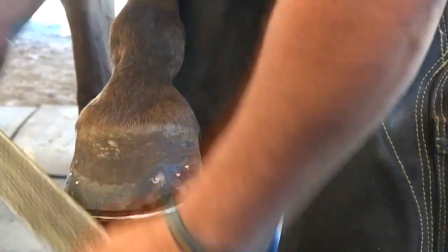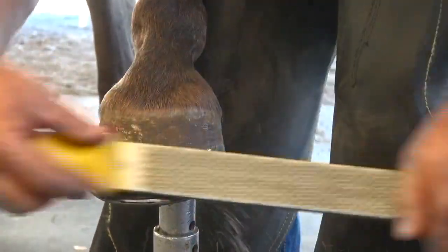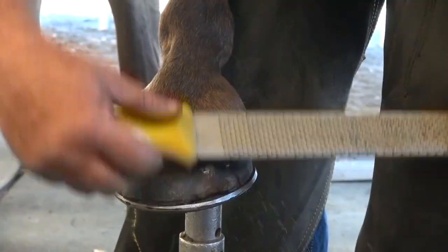Sometimes I'll go down if I've got to remove a lot. Once I do that, I finish in a radius with the foot.